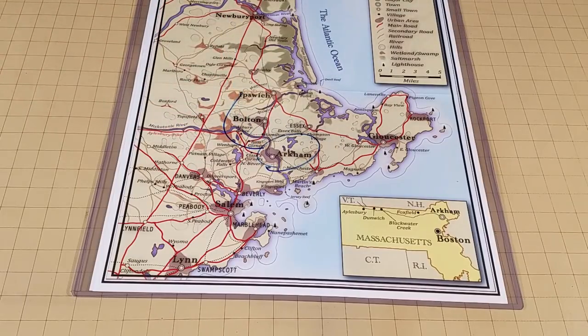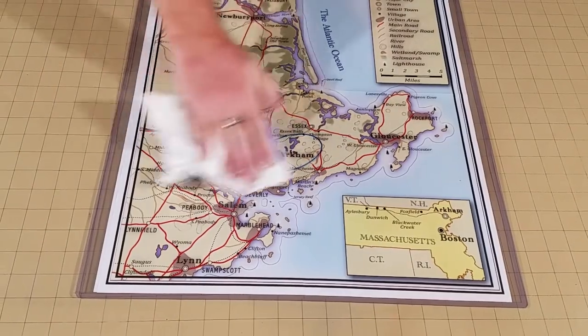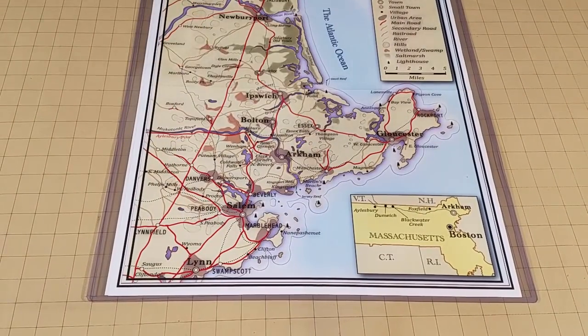I can lay it on the table, the players can look it over, write on it with wet erase pens, kind of figure out what their plan is going to be. And then once we're done using it, I can put it away without having to refold it and unfold it even multiple times in a gaming session.